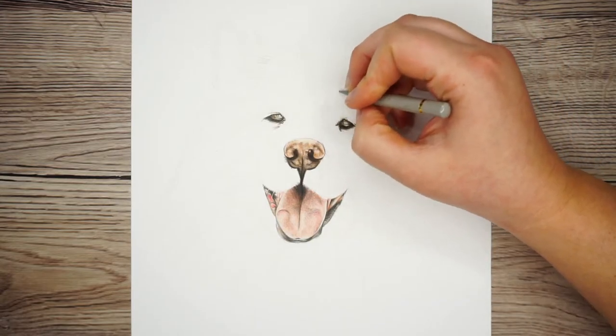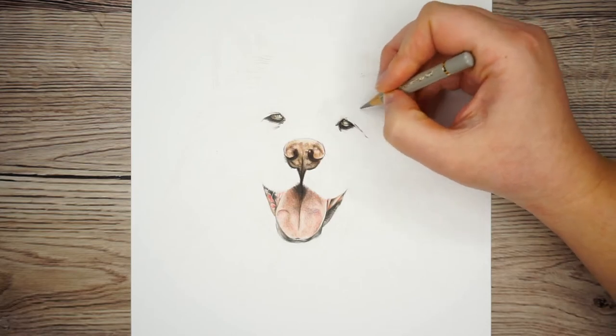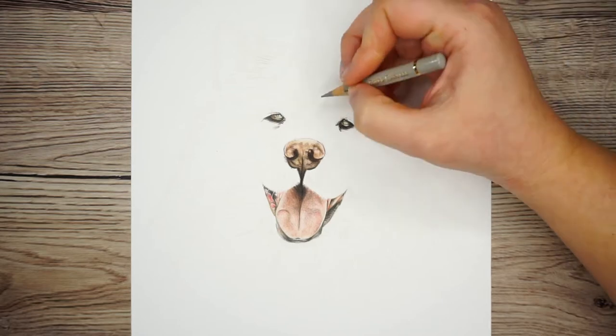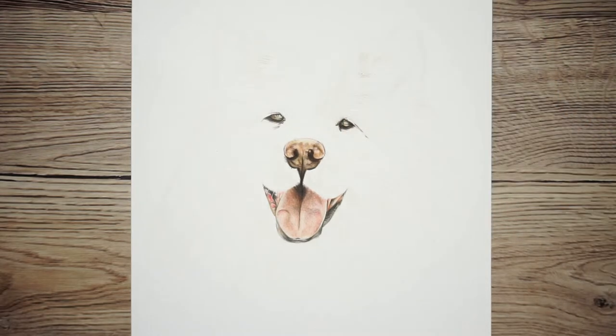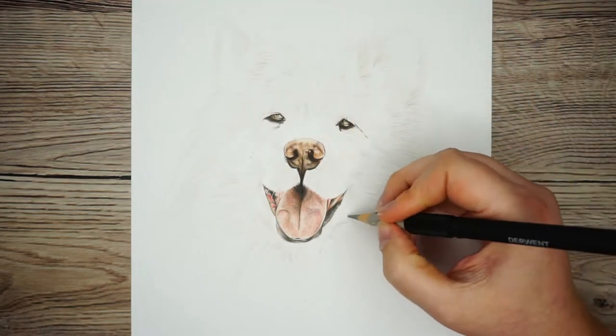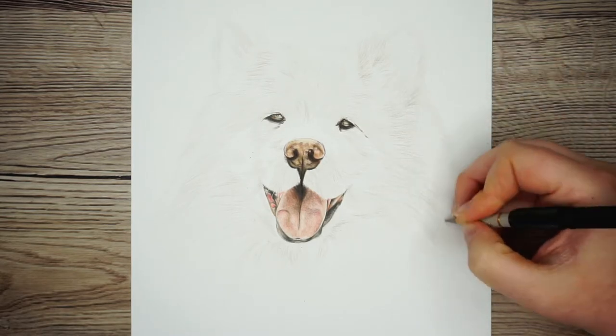Now I've got that first lightest grey down, I'm moving on to a slightly darker grey — the Polychromos Warm Grey 3 — doing exactly the same as before. I'm making sure I go a little darker on areas that I can see are darker, and there are a couple of areas that are bright white on the dog that I'm going to steer clear of with this pencil.